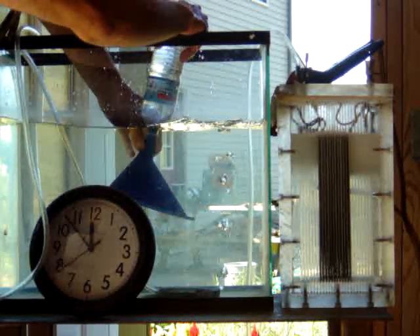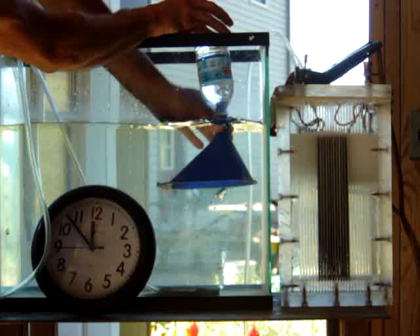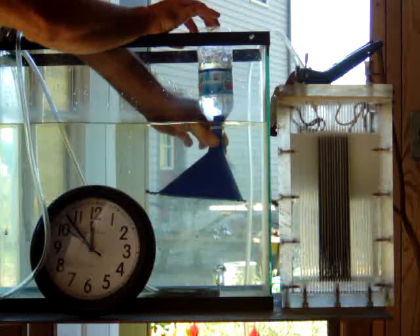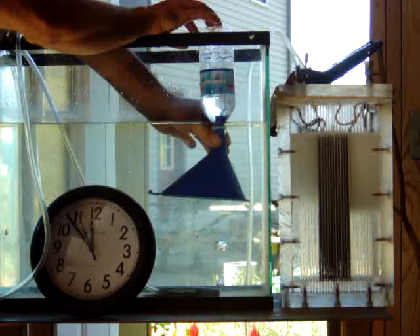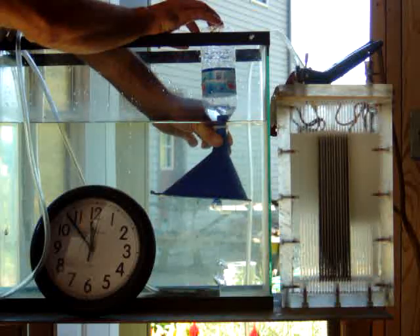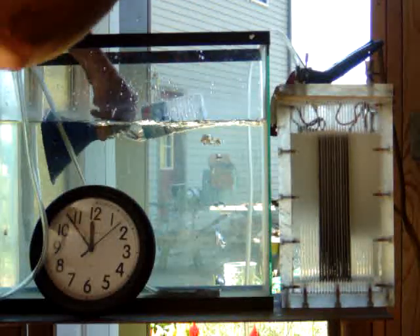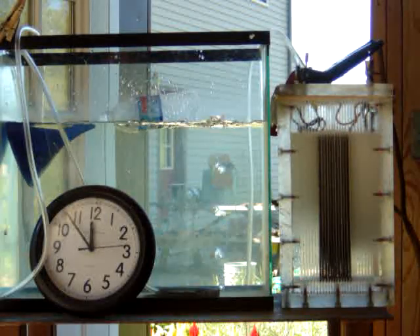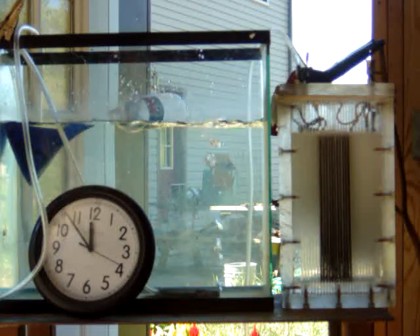I'll wait until it gets to the 9 there. And there it is — half a liter in, that was only about 20 seconds. Temperature has stayed right down to around 80 degrees after several minutes of running, and seems to be doing great.